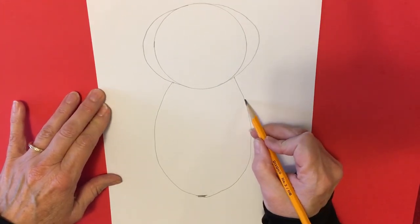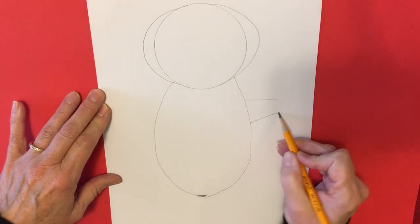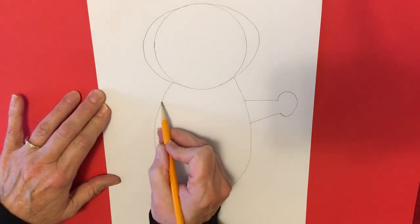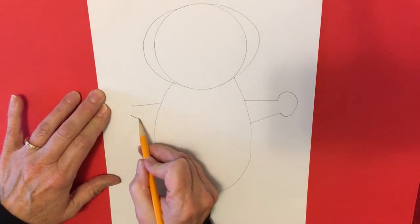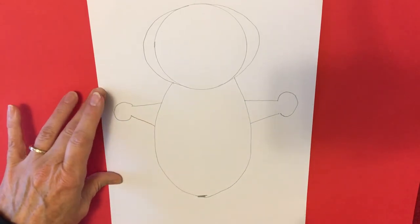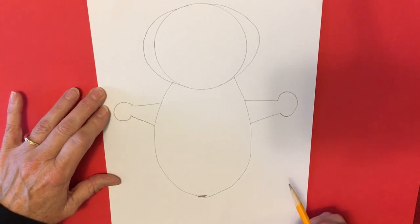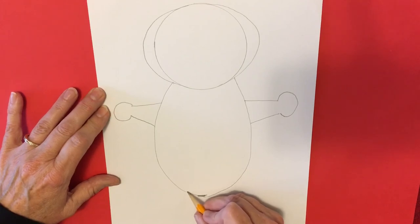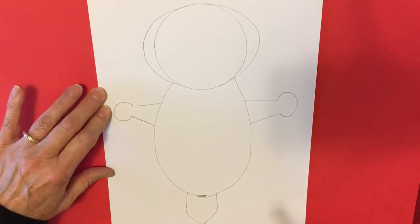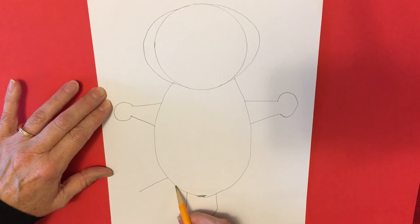Now we're going to draw the arms. These are going to bend later, so we're just going to put them right out to the side for now. And there's the paw right there. Sea otters have fur that is water repellent, so it makes them easier to float and keeps them warm. The tail right down here helps them steer when they're swimming, and of course they have webbed feet to make it easier for them to swim in the ocean.